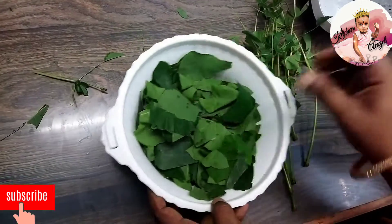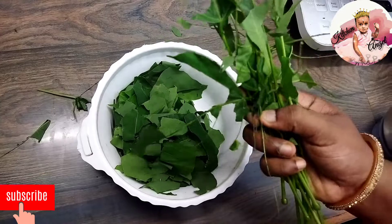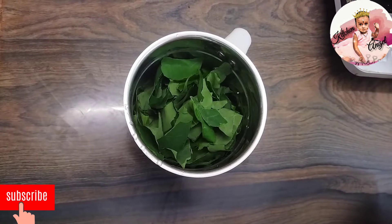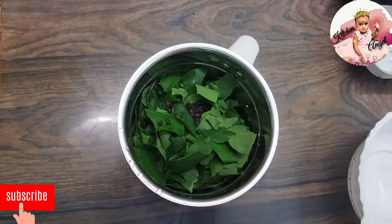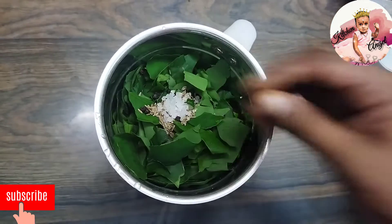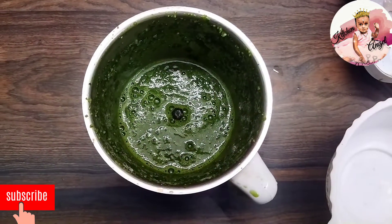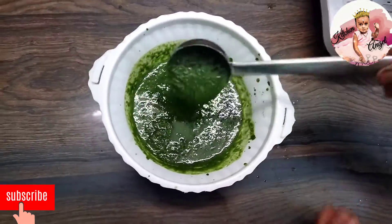Let's put the oil in the pan. Now let's add 1 tablespoon of salt to the oil. I'll add a little oil and 1 tablespoon of salt.